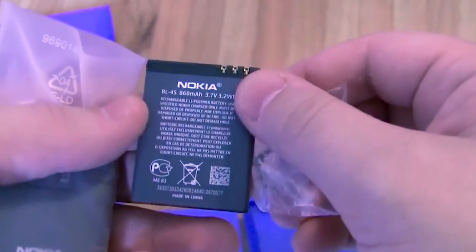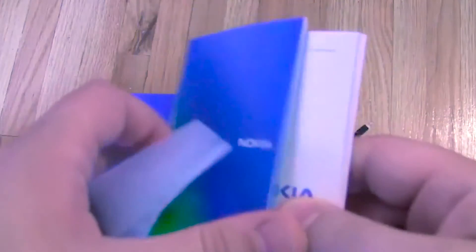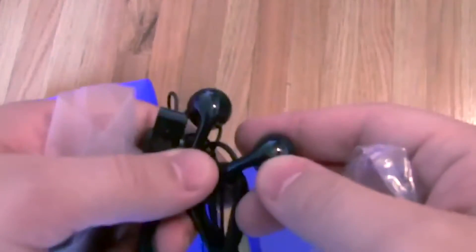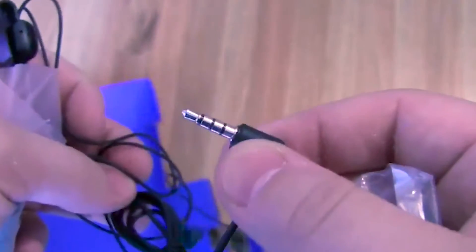Here's the battery — 3.7 volt, 860 milliamp hours. This is the user guide for the phone. And here we have the headset — plastic earbuds with a clip. I can't tell if there's a microphone, but I wouldn't be surprised if there was one. And the 3.5 millimeter plug.